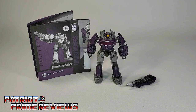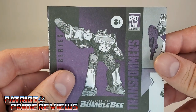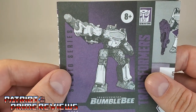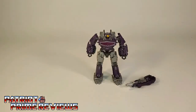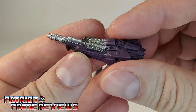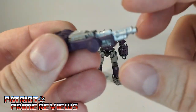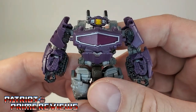Once you get your tiny little Shockwave all opened up and out of the packaging, you'll see he does come with a sheet of instructions that, as usual, is very well illustrated and easy to follow. And it has a mistake — Shockwave's cannon is not on his right hand. And speaking of cannon, you also get his hand cannon slash tank barrel. I like the looks of this. The paint applications look really good on it with the purple and the silver there for the barrel. And of course, you get Shockwave himself.